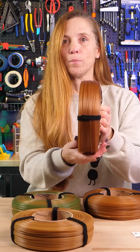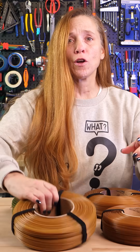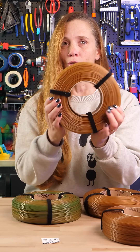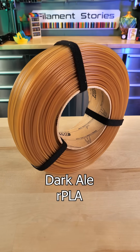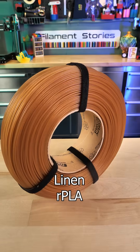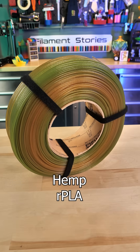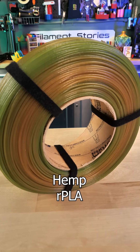The first one is Blonde Beer, and then we have Dark Ale — which is interesting because it's actually lighter than Blonde Beer. There is Linen, which is really nice and pretty. And this is Hemp, which was my favorite one because you get variations in the color.